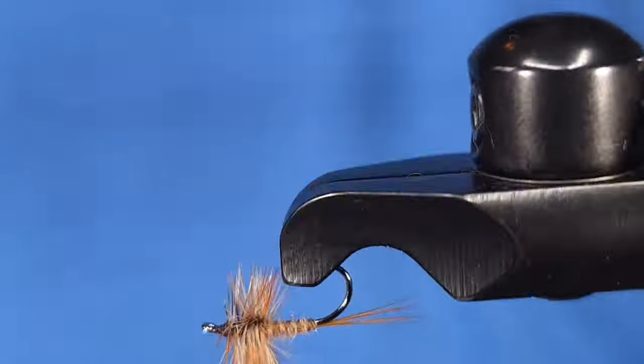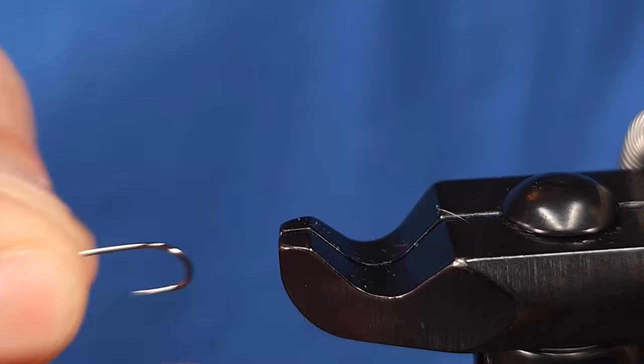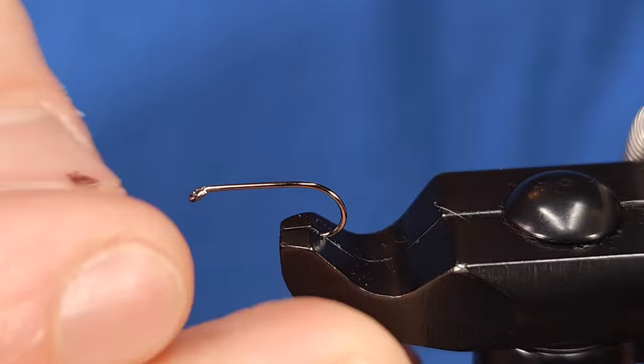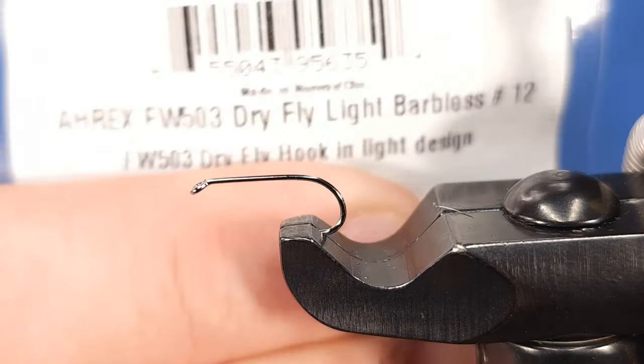Hey everyone, Howie Fisher with Precision Fly Fishing in Mount Holly Springs, Pennsylvania. Today for the Fly of the Week we are tying up a March Brown Dry Fly. This is a classic spring hatch here in the state of Pennsylvania as well as many other places.